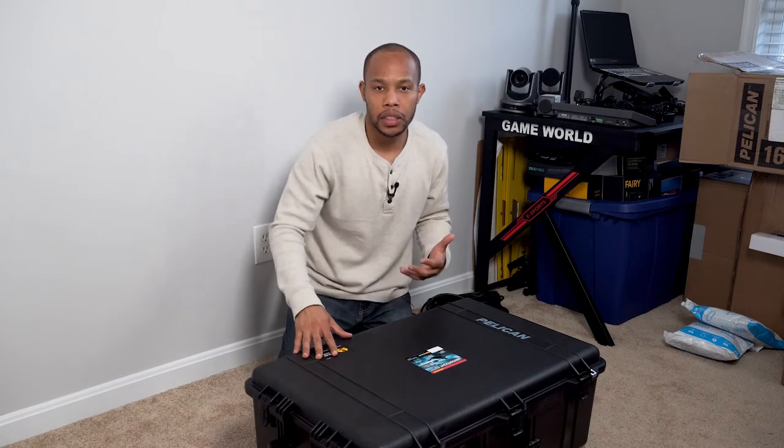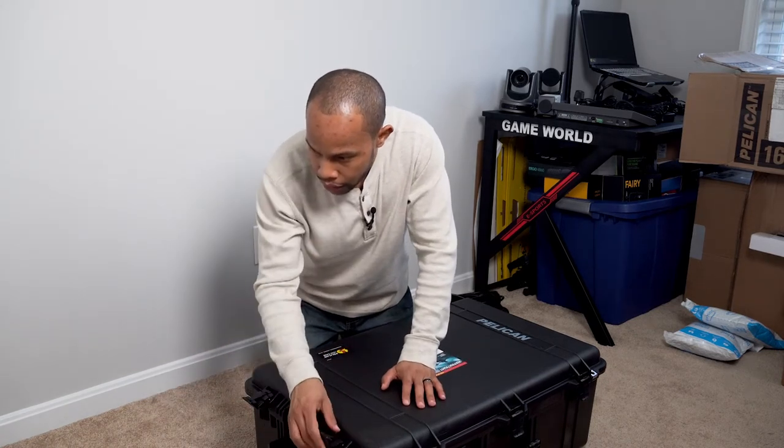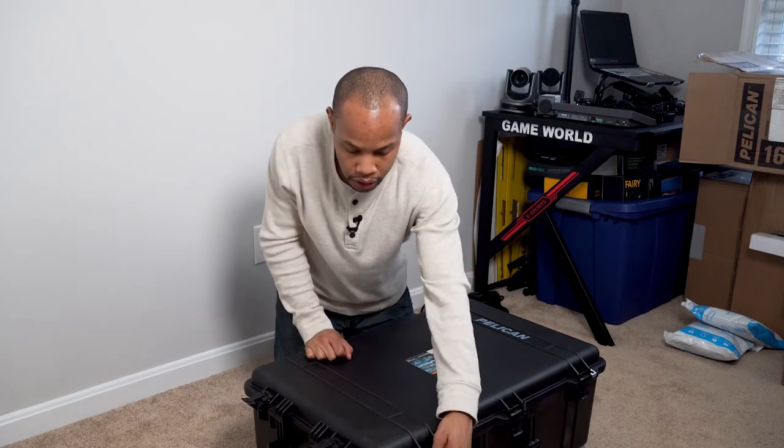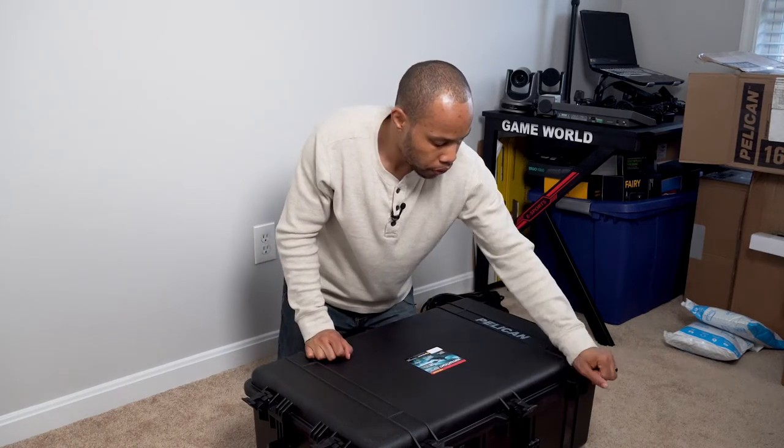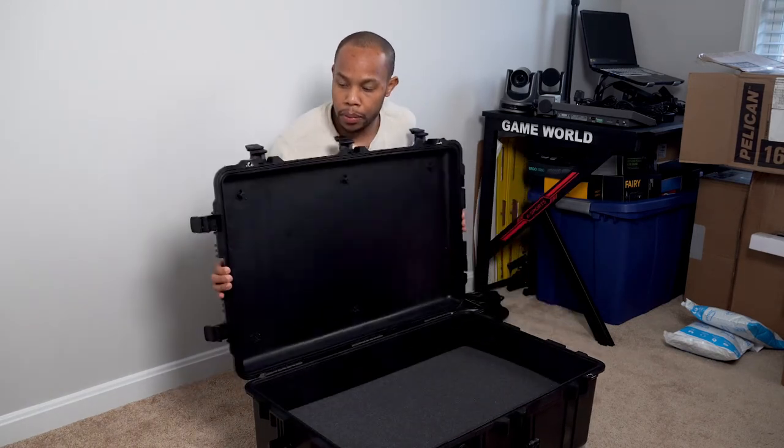The Pelican case has sturdy latches — it comes with two on each side, three in the front, and two more on the opposite side. You can simply open those and open it right up.